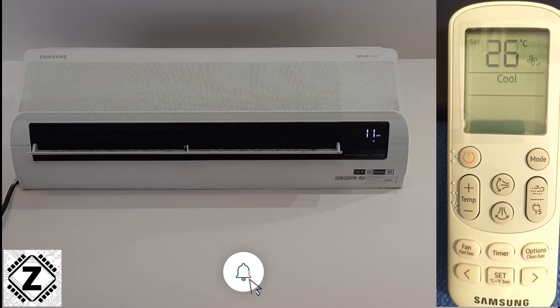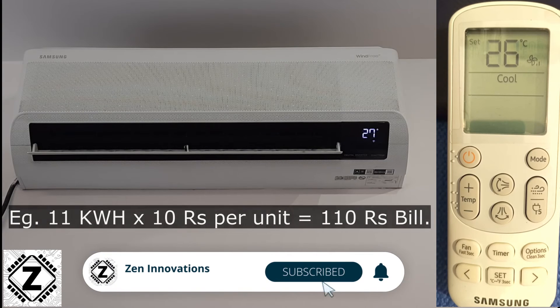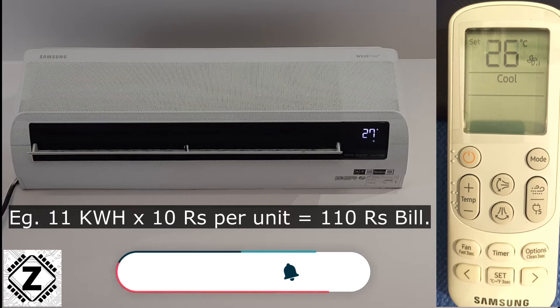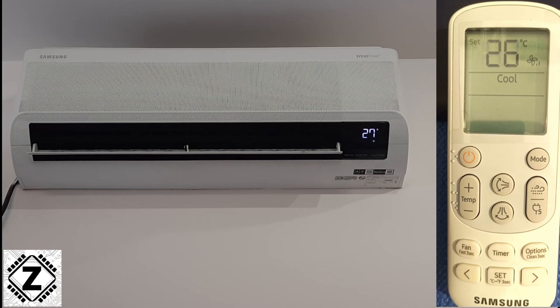So what is this 11 kWh? This is known as kilowatt hours, or units, and this is what your electricity bill is based on. You can simply multiply this 11 by whatever the price of electricity is in your area to get an estimate of the electricity bill for your air conditioner.